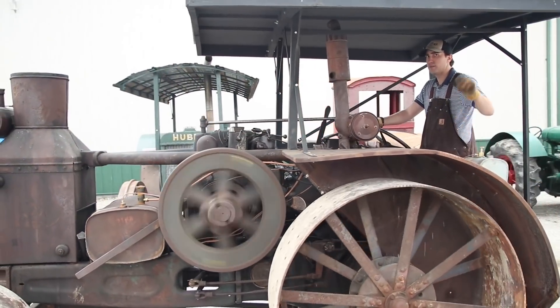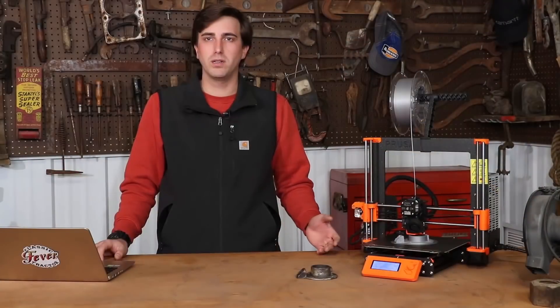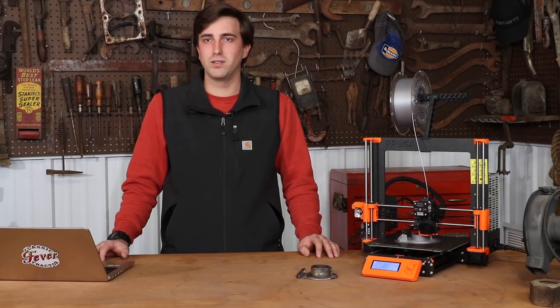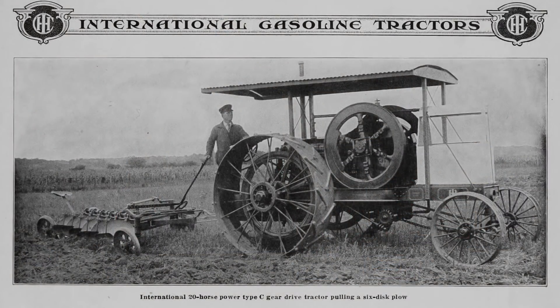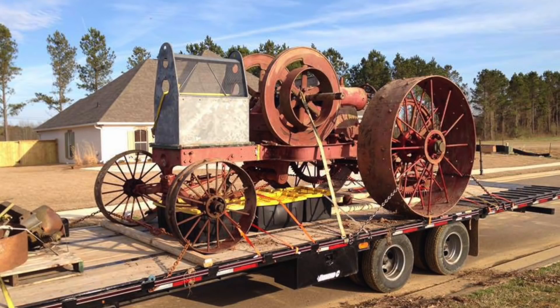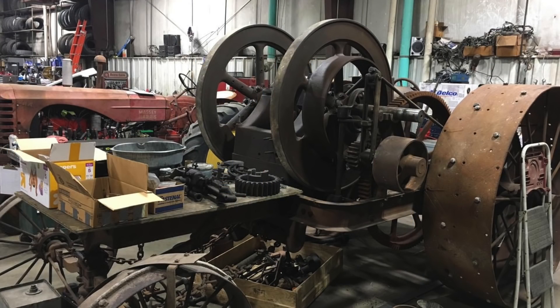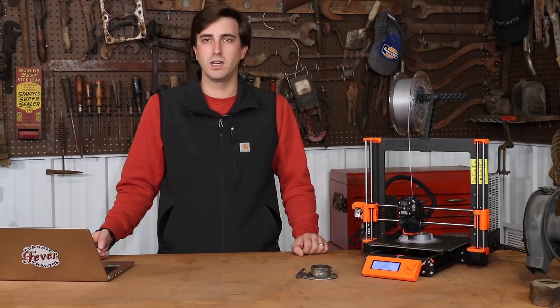Part of the problem with collecting early tractors is the fact that sometimes parts aren't readily available. You kind of have to go to different lengths to get those parts either made, reproduced, or wait until you find an original. A tractor I'm working on currently is a 1912 International Type-C Mogul. Part of working on that is finding parts or making parts, which is kind of what we're talking about here today.